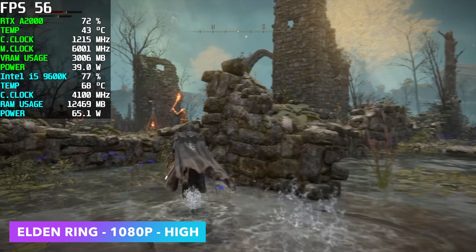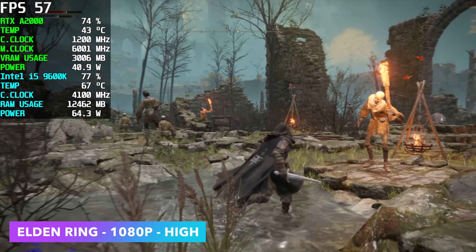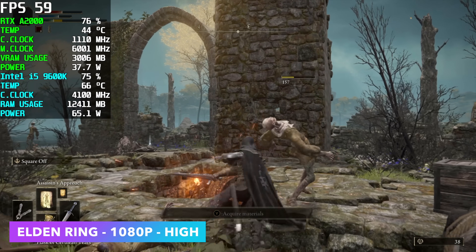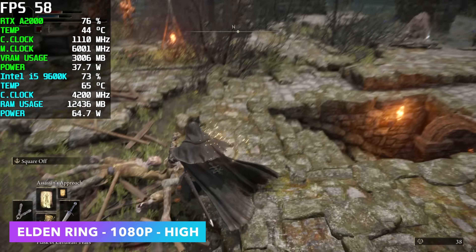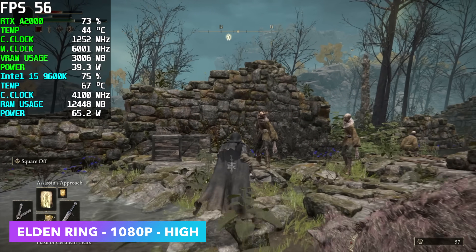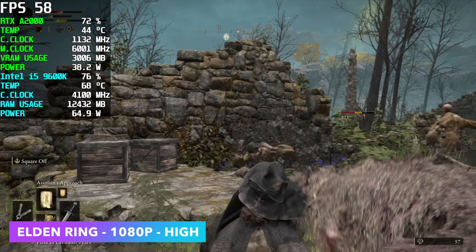Here's Elden Ring, and this is really the only game that gave me issues at 1080p — and it's not due to the GPU, it's due to the CPU. It's just not pushing enough to get this game up to 60 FPS, because even when I drop down to medium settings, we're right there on the edge at 56 to 58 FPS.